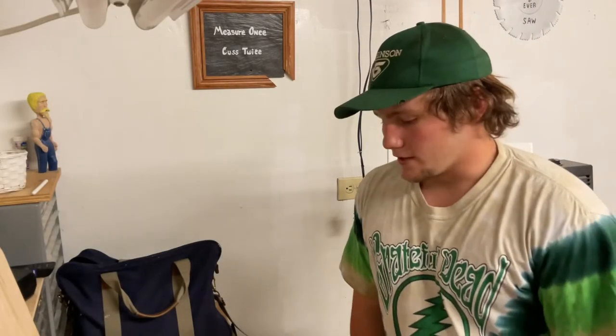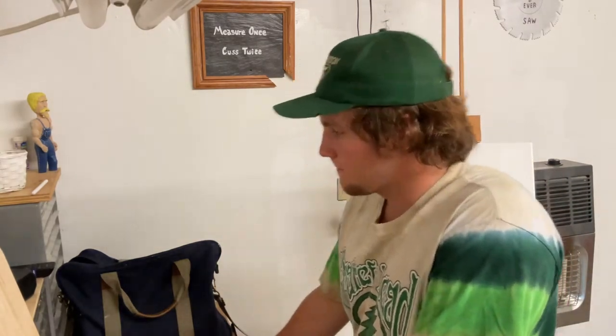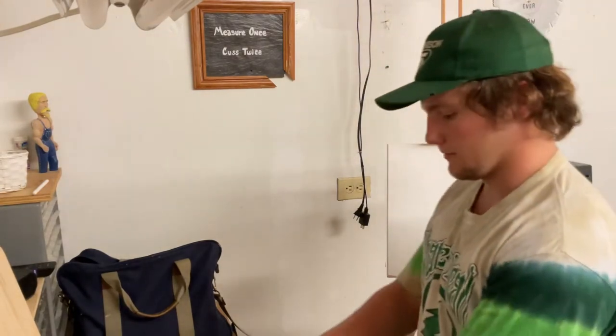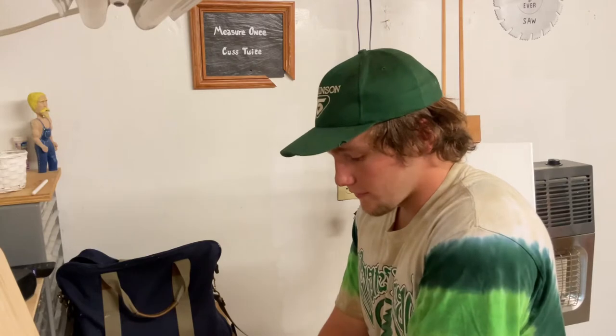We've kind of moved locations — I've moved my easel. I wasn't going to do it out in the middle of the shop, but now I've decided it's easier right here because we've got the workbench and I can set everything on it. Now I just have to figure out where I'm going to put the camera for the time lapse so you can see what's going on.